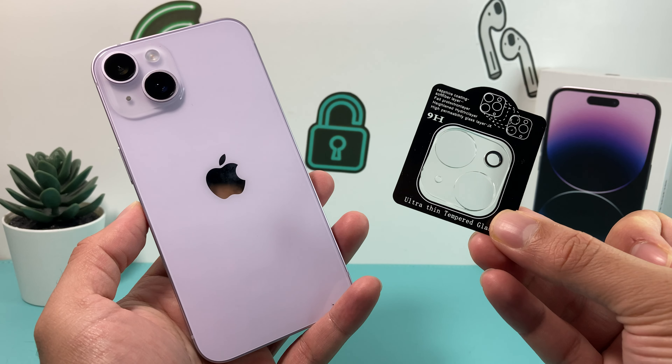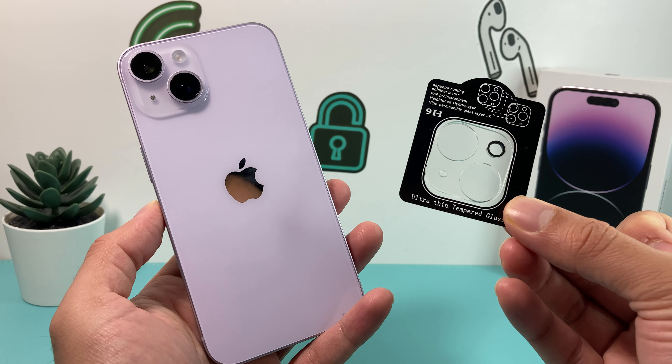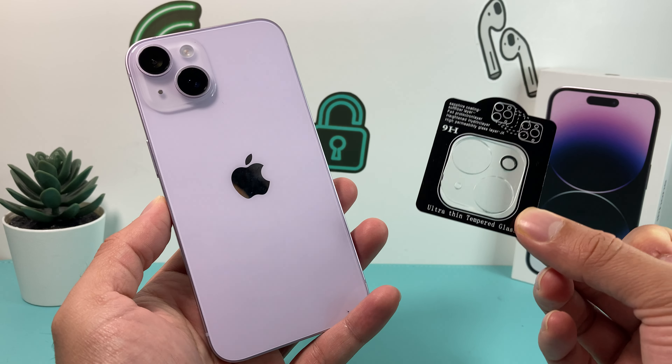Hey guys, Forstree Star here. In today's video, I want to show you how to install a camera lens protector on the new iPhone 14.